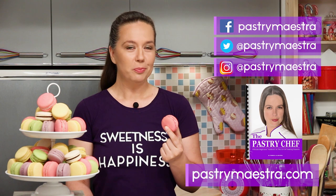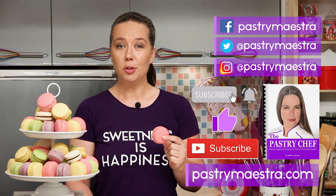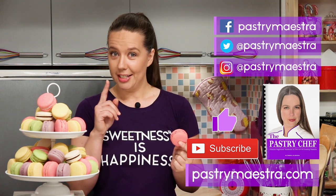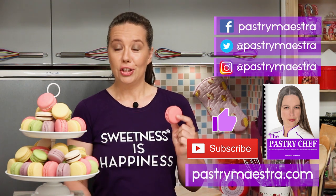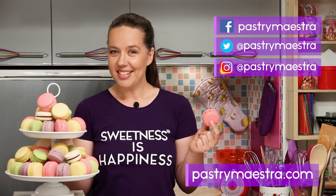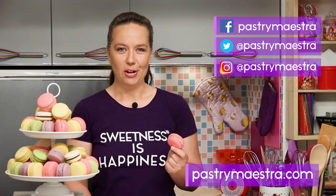Now, before you go, please hit the like button and subscribe to my YouTube channel — that really helps a lot. Finally, and this is the most important thing, don't forget to create sweetness every day, because sweetness is happiness. See you in my next video. Bye!